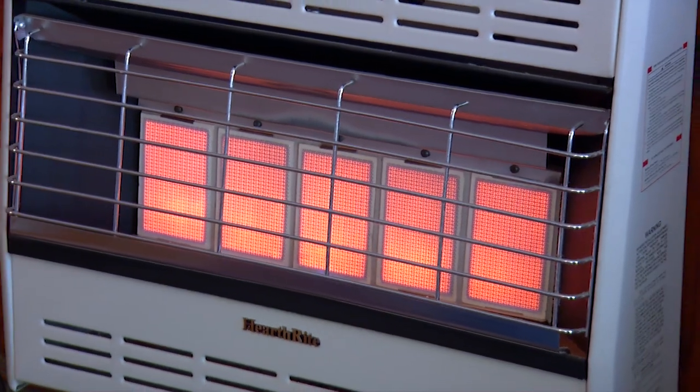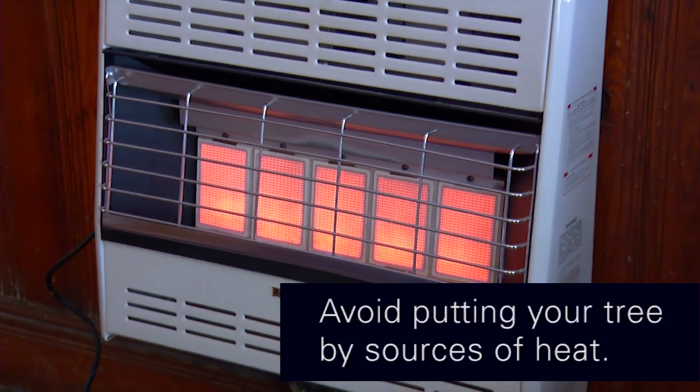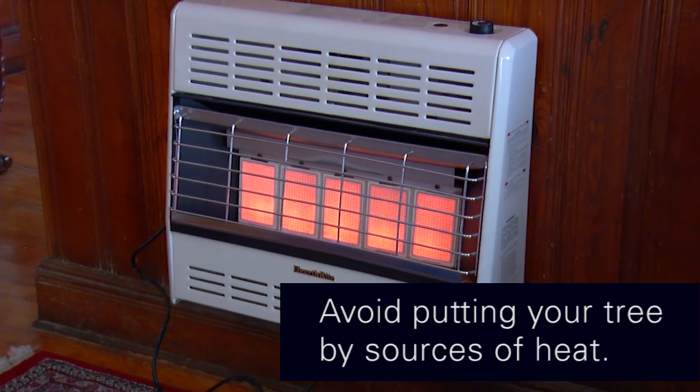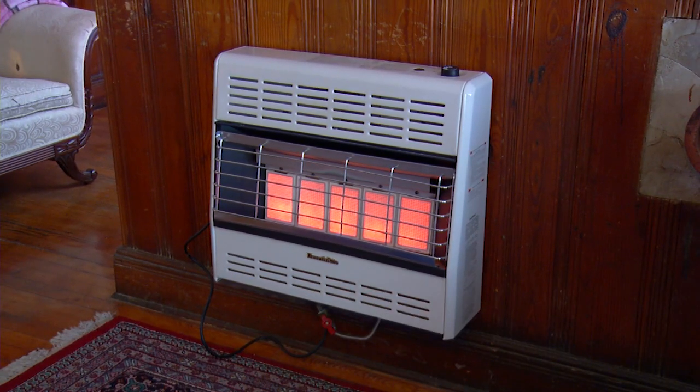The other thing I would do is avoid heat sources. Don't put your tree up next to the fireplace or the wood stove. Don't put your tree up over a vent, or if you have to, cover the vent so you don't have hot air drying the tree out.